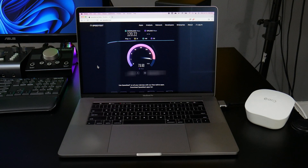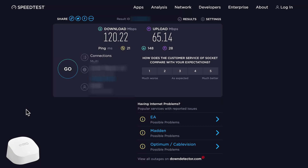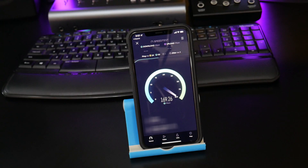We'll get a Wi-Fi reading on the MacBook from the Eero extender on a different floor, and finally a Wi-Fi reading from the Eero extender on a different floor for the iPhone.